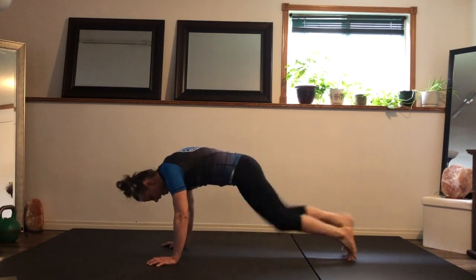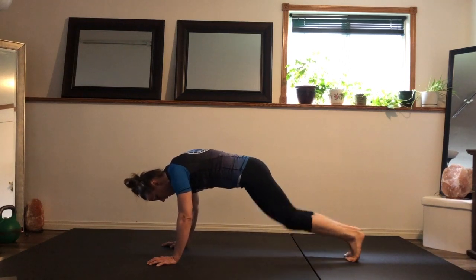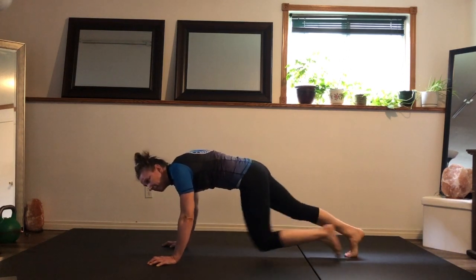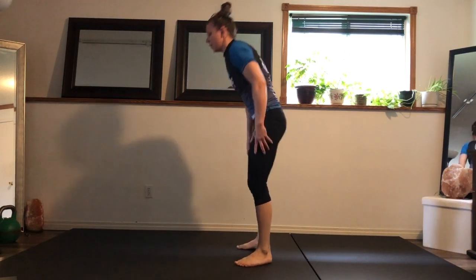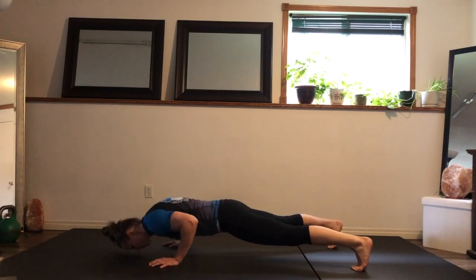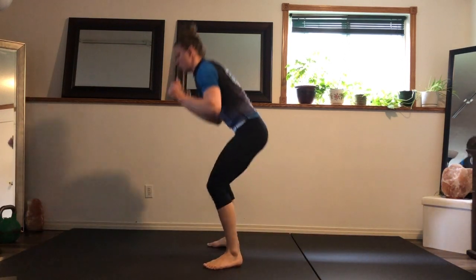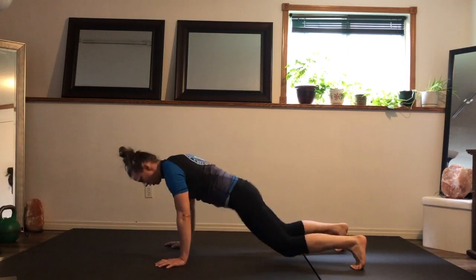Medium variation: knees up, and if you find you're losing form, feet touching the ground every time. Next one — squat, plank, push-up, plank, push-up.